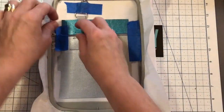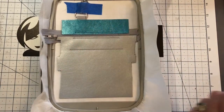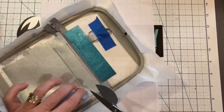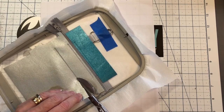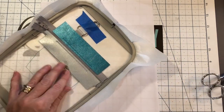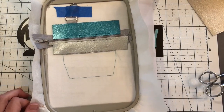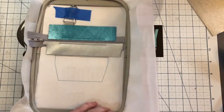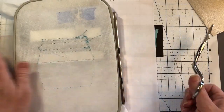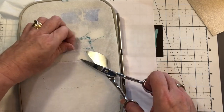On the bottom of that zigzag we're trimming because we're trying to decrease the amount of vinyl that your machine is going to have to stitch over.